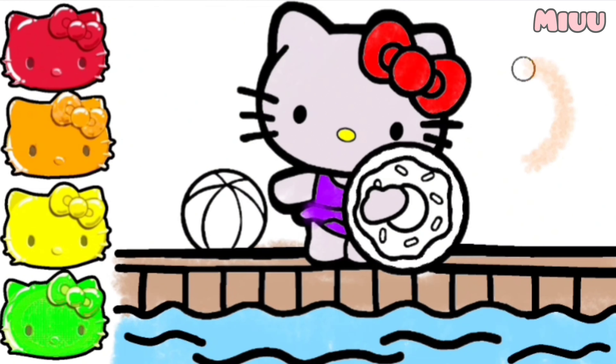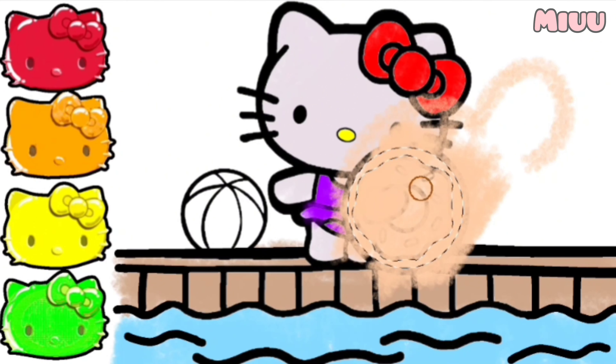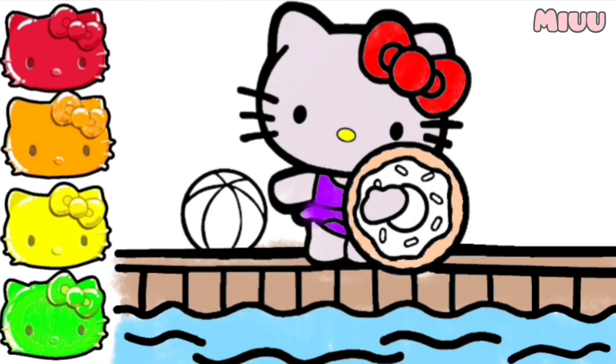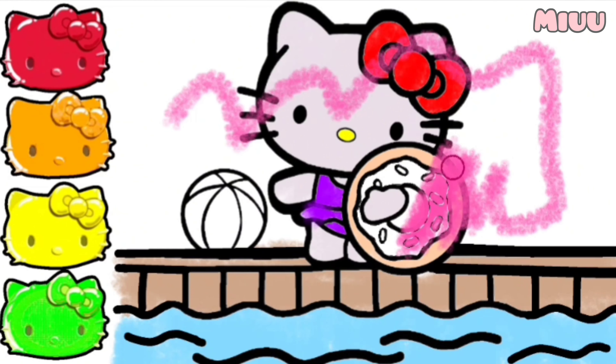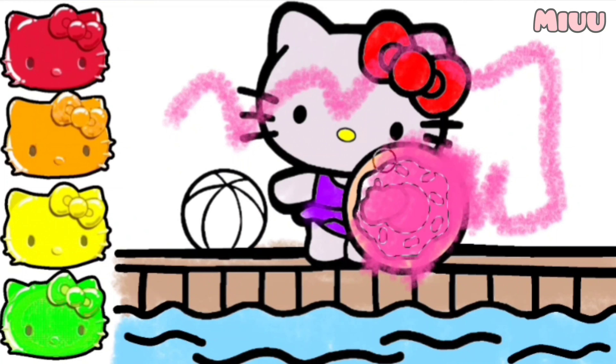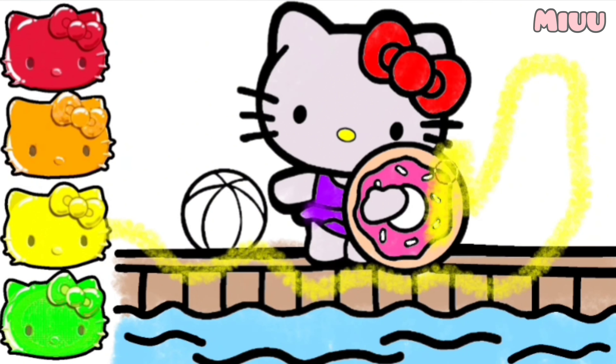This is my favorite — coloring Hello Kitty's baked donut. I will start with brown color first, and then I will put pink color and yellow for the inside of the donut. Who loves donuts? Do you like donuts? Well, we need to ask Hello Kitty to share with us.